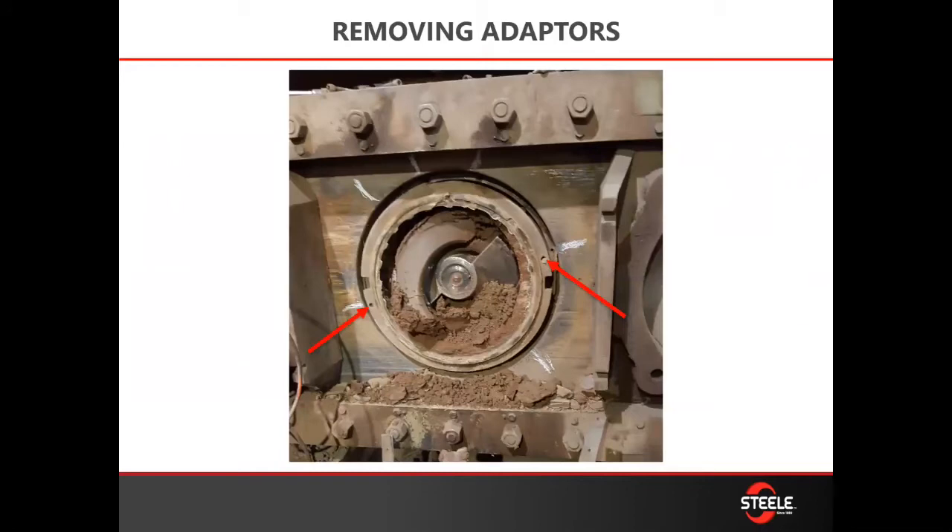With the ring and liner removed, you are now ready to remove the first adapter ring that holds the eight and nine liner. Using the two puller rods, screw them into the adapters, which have provided holes — three-quarter tapped holes — so you can actually pull those adapters out. All the adapters have these tapped holes in them.